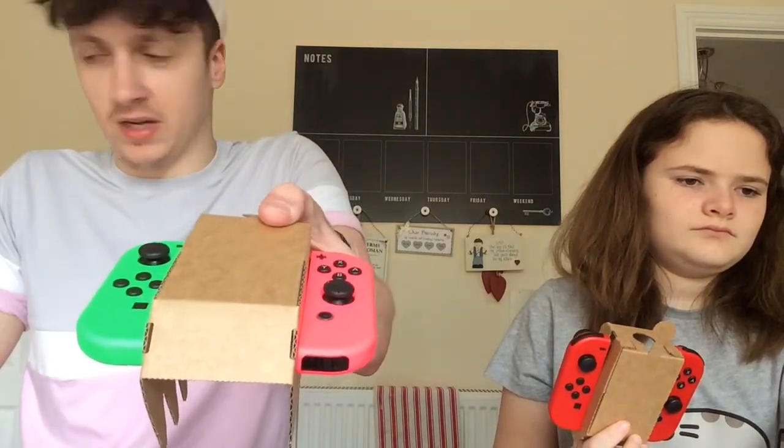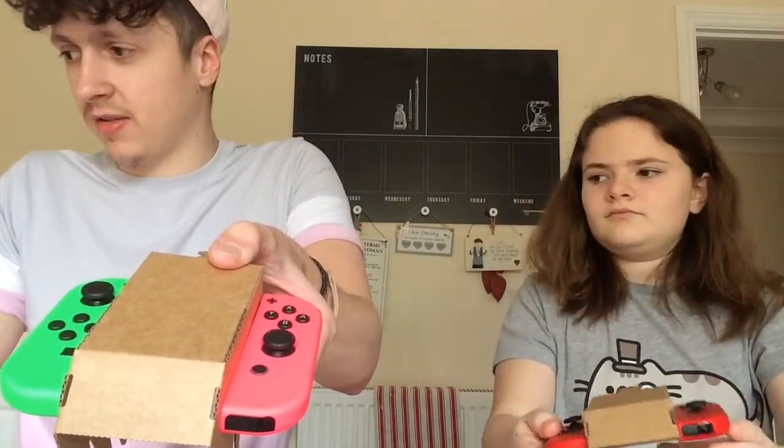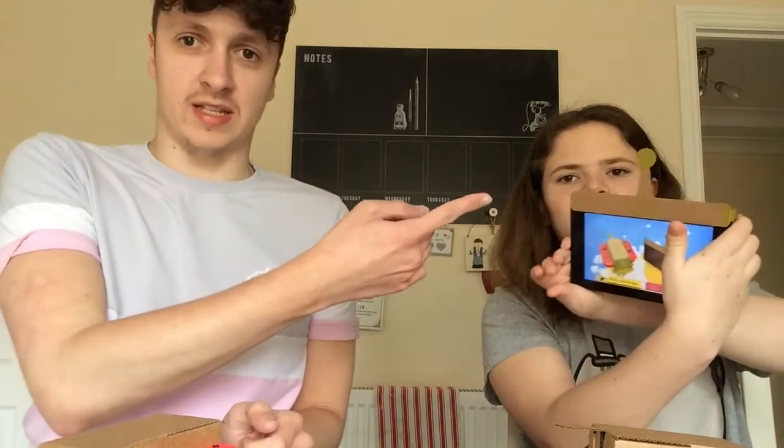We were just looking at it, going 'what?' — but there we are. There's mine with the green and pink Joy-Con, and there's Tilly's with the red Joy-Cons. That's basically it — so it's ready. After that you just put the antenna on top using cardboard. It's very colourful on the screen — definitely aimed at kids.